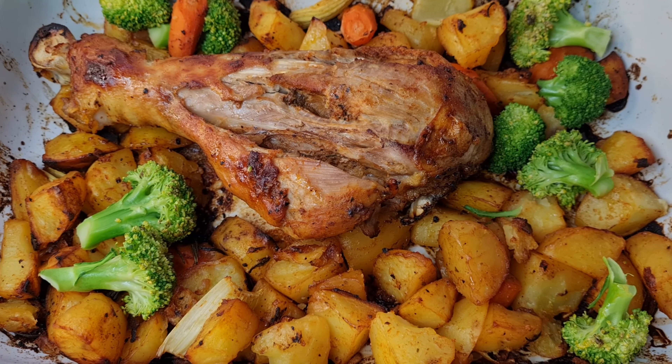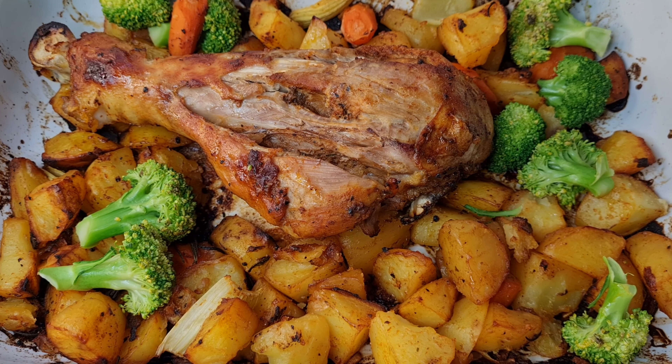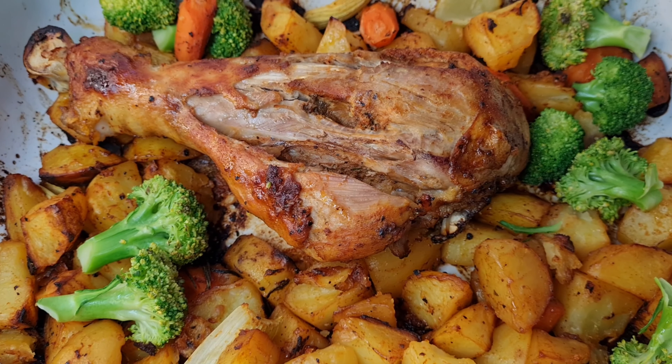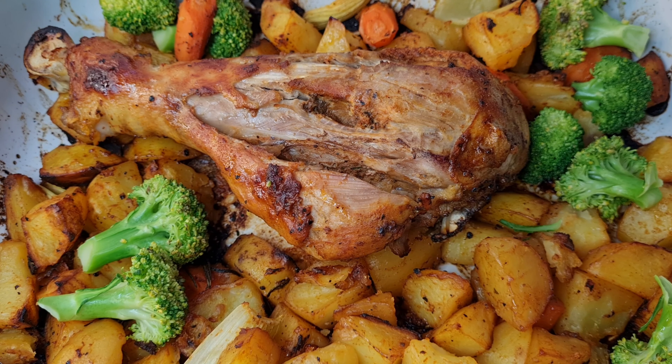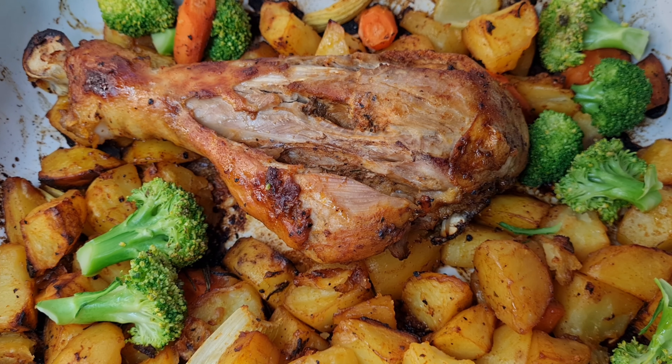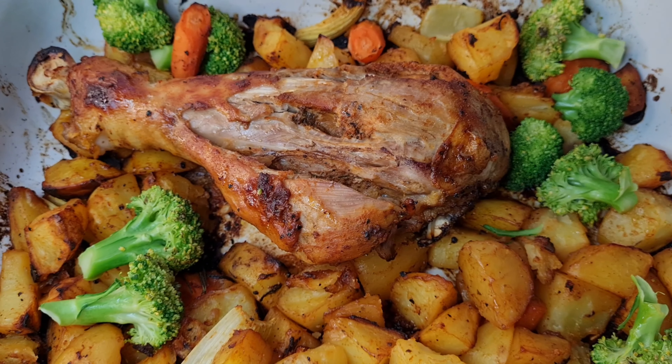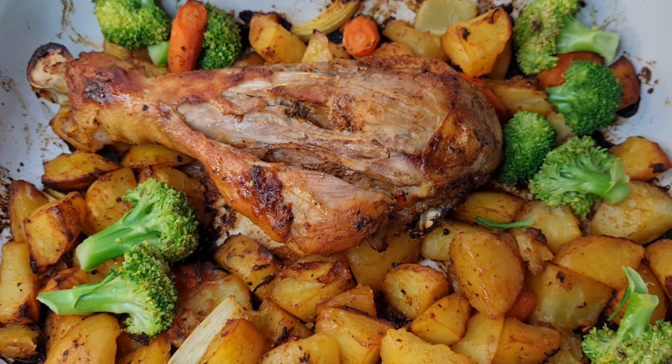After a few more minutes it's finished. I also added a little bit of broccoli at the very end — I didn't want to overcook it, so I added it last. All the vegetables you use depend on what you have; just cut them and throw them on top.